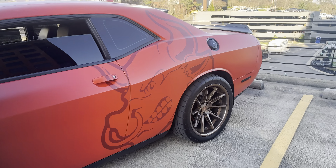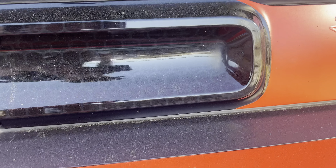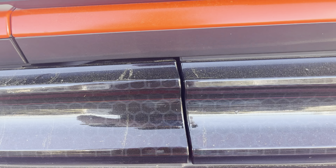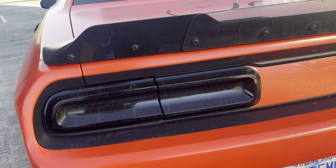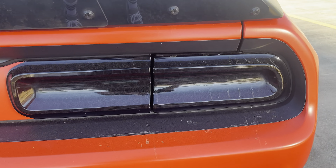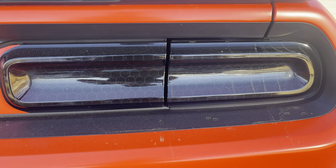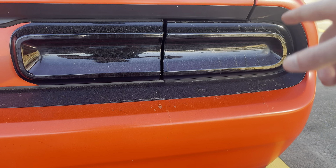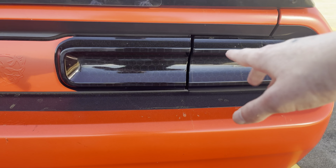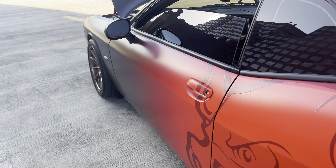Next is the taillight tint — Griff's Garage installed it. I'll show you: when you turn the car on and hit the brakes, you can see the honeycomb pattern. I got the dark tint, not smoke tint. I bought it from Amazon — I can't remember the exact company name right now, but it's what almost every other Dodge owner uses. Very, very cheap.